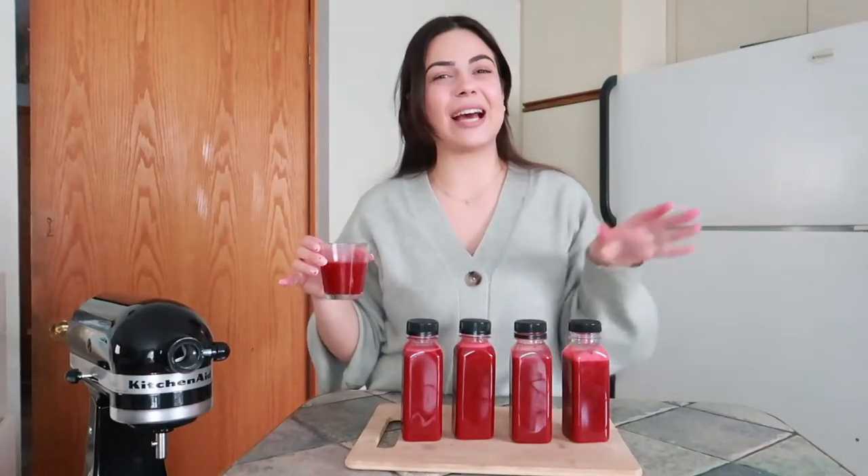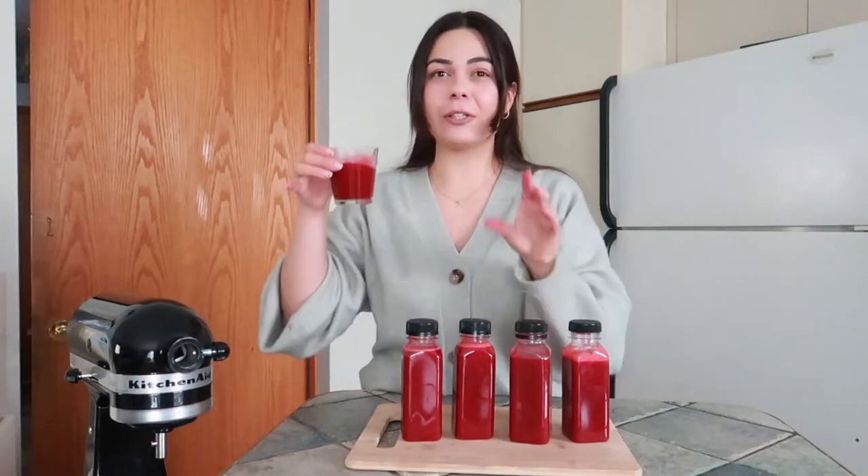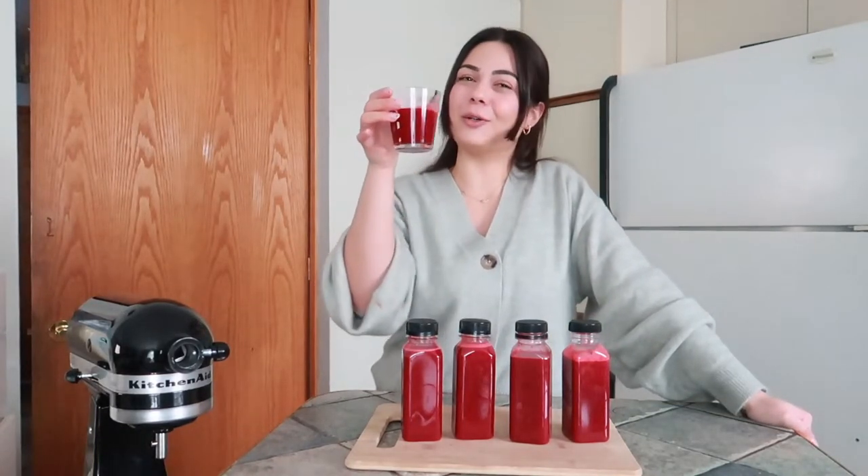Here we have it — our red juice. It was enough to make four bottles and then I had a little bit extra, so I put it in this little glass to try out with you guys. Cheers!